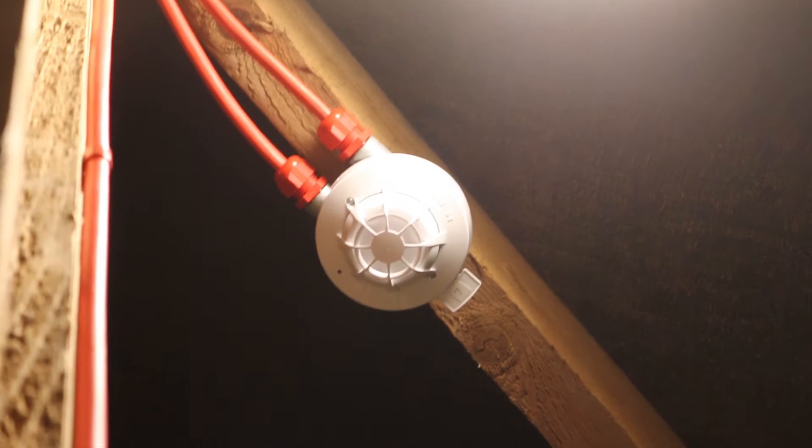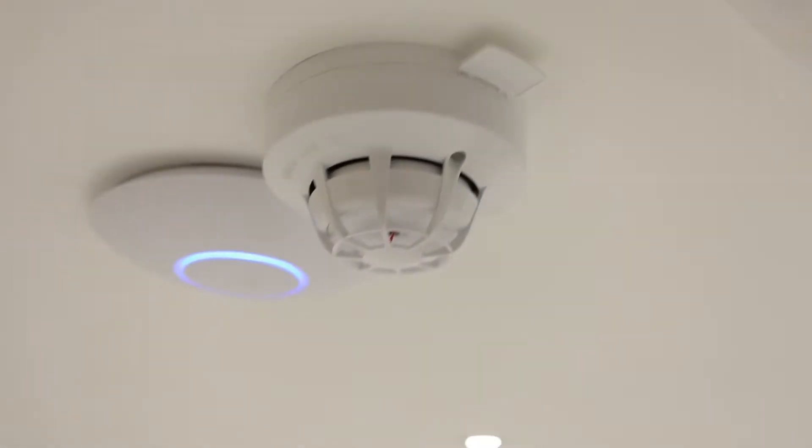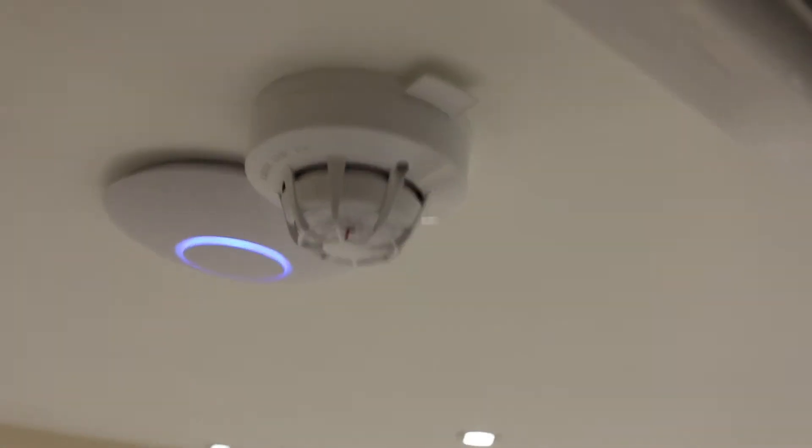The whole system is wired in FP — four core FP 1.5 millimeter solid conductor. The first device is an X95 multi-sensor; you can see the FP coming in there and it goes down to a Discovery multi-sensor for the actual garage floor. Then we have this call point — a KAC new style X95 call point which is flush mounted.